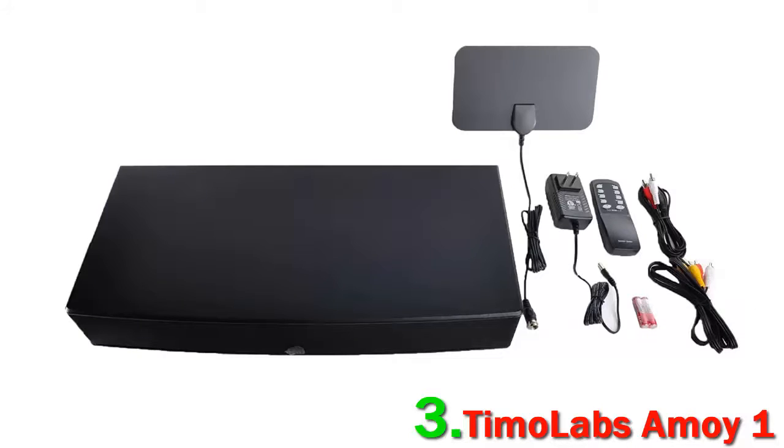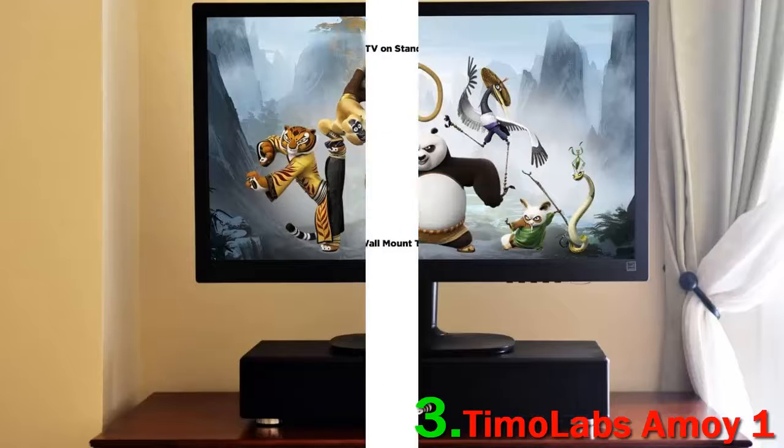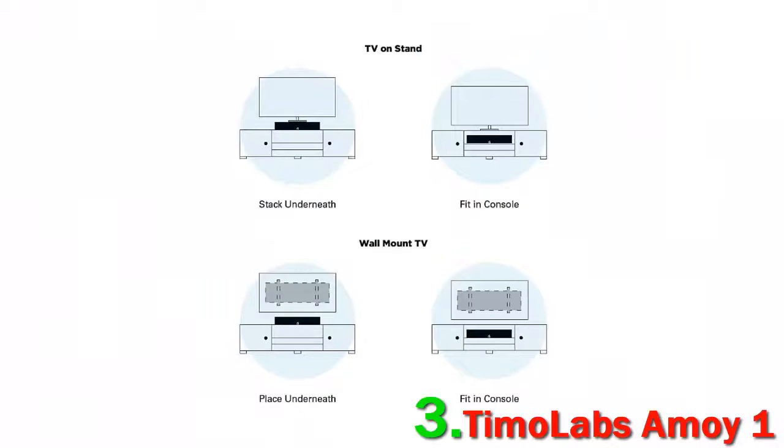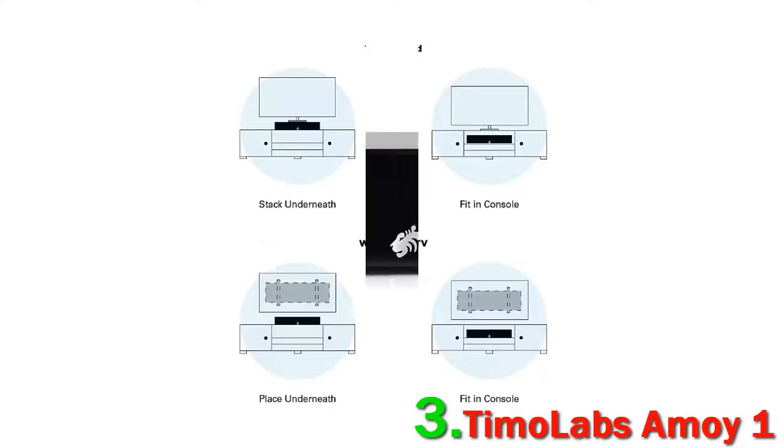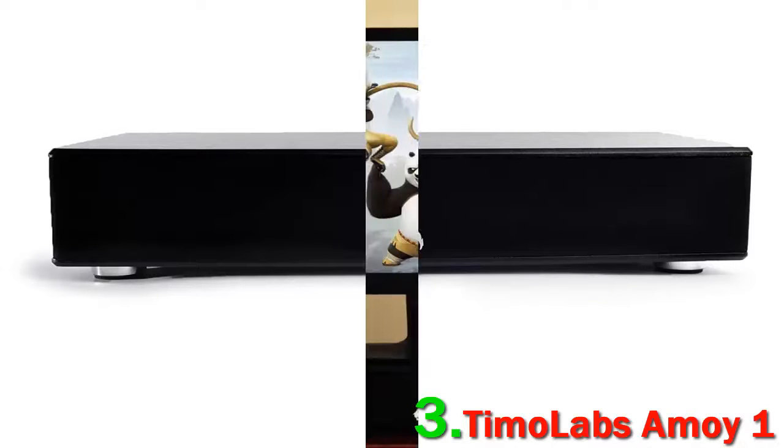It's an incredibly simple system to use, with sound that hits surprisingly hard for such a wallet-friendly model. Compared to other budget options on this list, like the Magnasonic SB41 or the Pile 3D, the Amoy One is easily the top pick here. If you want an excellent way to increase the punch and dynamism of your TV sound for a good price, then the Amoy One is worth looking at.